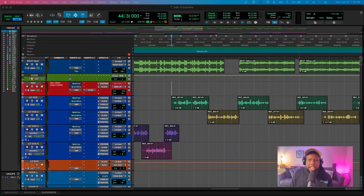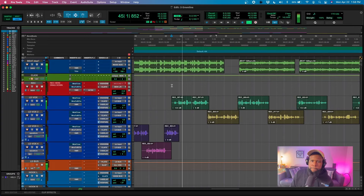Let's go ahead and dive into the track. I'm going to play it back so you can hear how it sounds, and then we'll dive into how to mix this vocal.